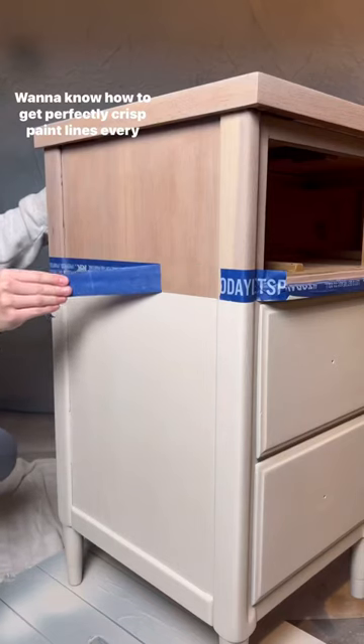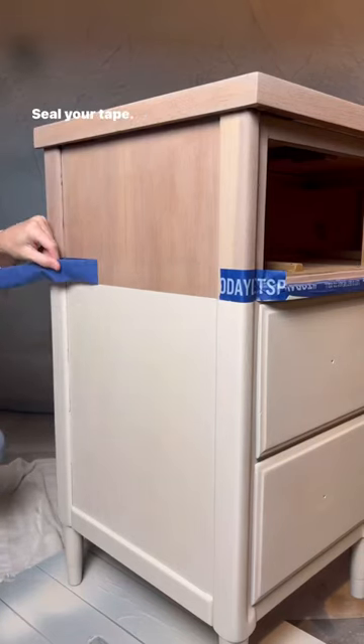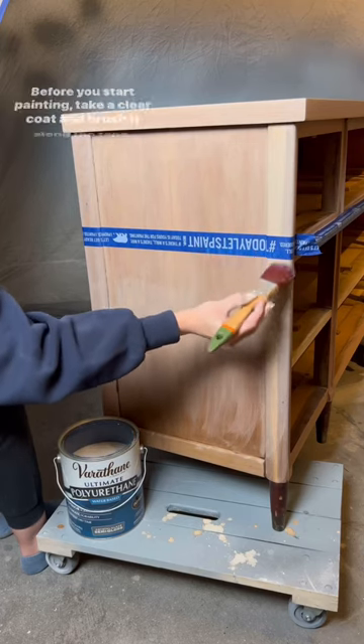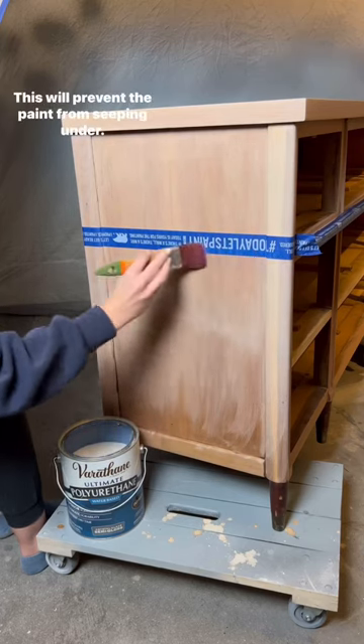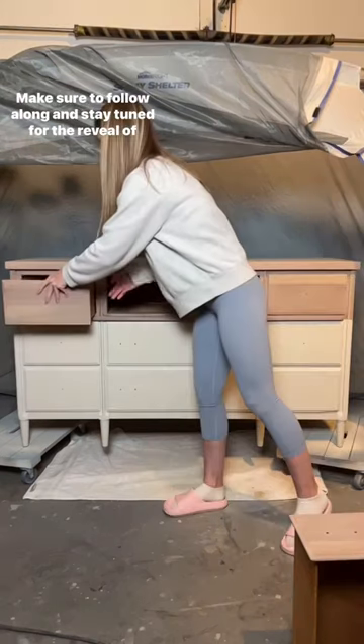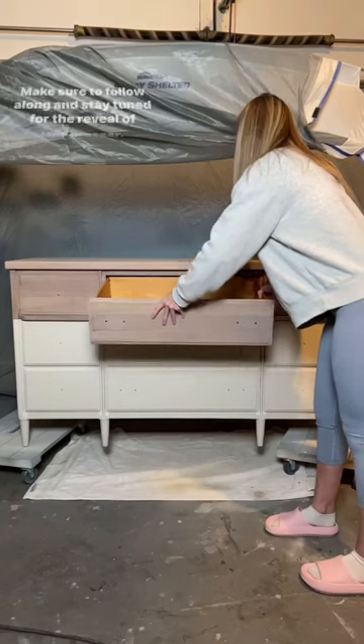Want to know how to get perfectly crisp paint lines every single time? Seal your tape before you start painting. Take a clear coat and brush it along the tape — this will prevent the paint from seeping under. Want more DIY tips? Make sure to follow along and stay tuned for the reveal of this dresser.